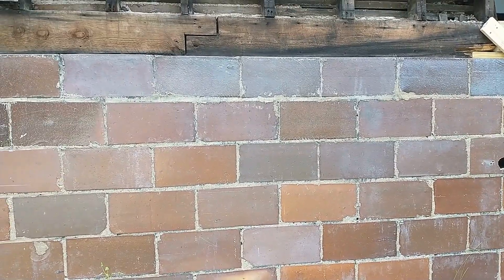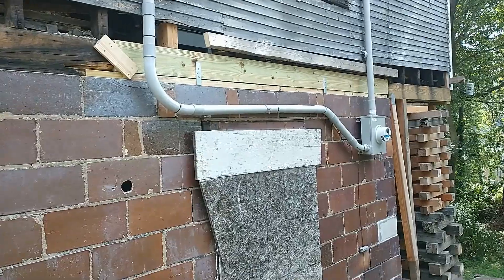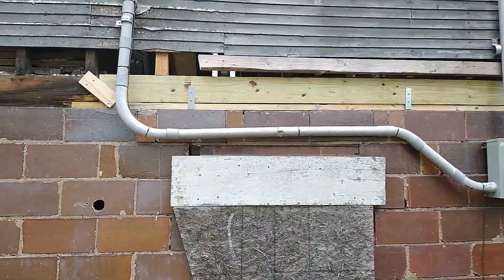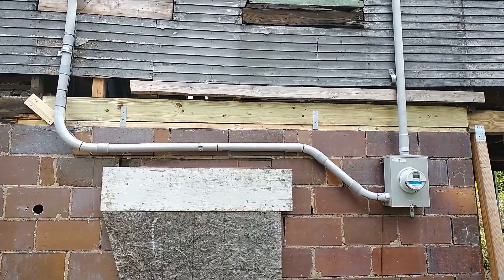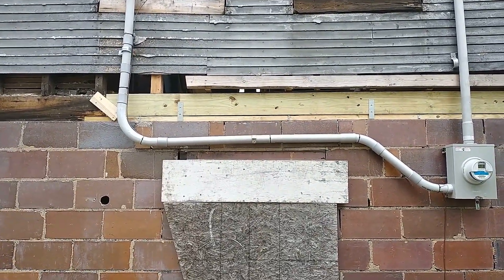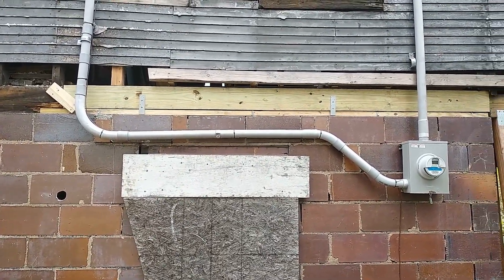Hello again — this is actually the next day. I got so into working that I didn't do any more recording yesterday. But between yesterday and today, this new sill is almost done.